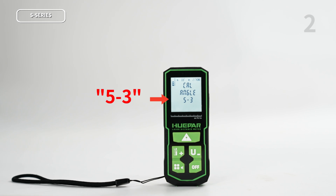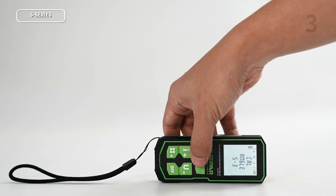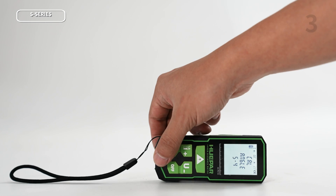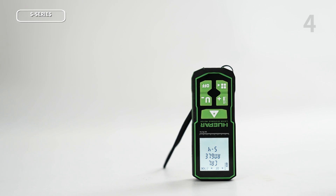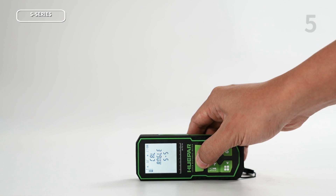The screen will then display 5-3, indicating that it has entered the calibration process for the third plane. Place the laser distance meter on a plane that has not been calibrated before and repeat the previous actions. Press the measurement key until you hear a beep sound, then release it. After the laser distance meter emits a beep-beep sound, proceed to calibrate the next plane. Repeat this process until all six planes of the laser distance meter have been successfully calibrated.